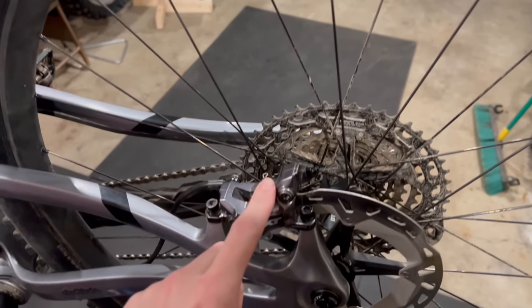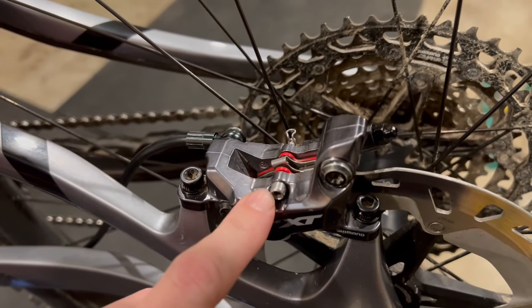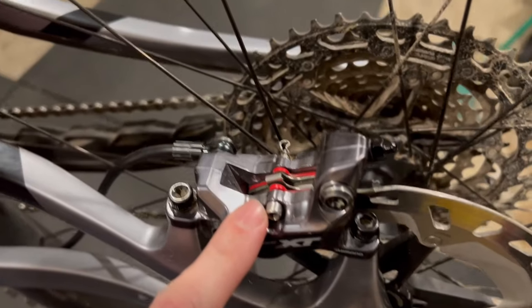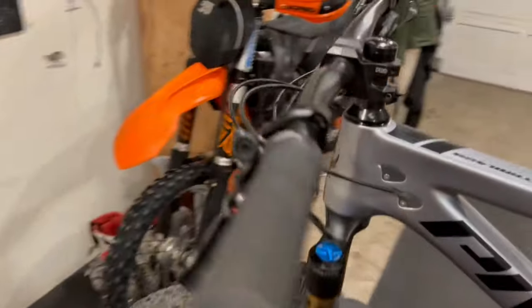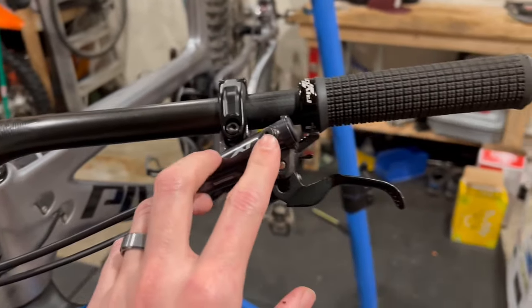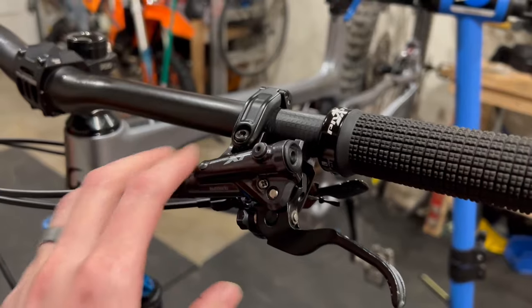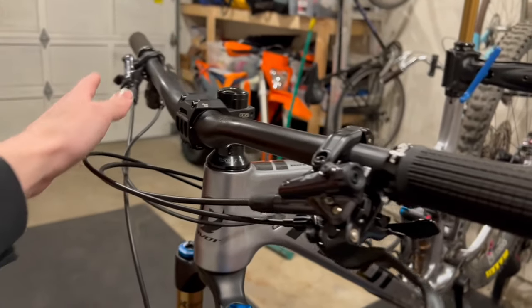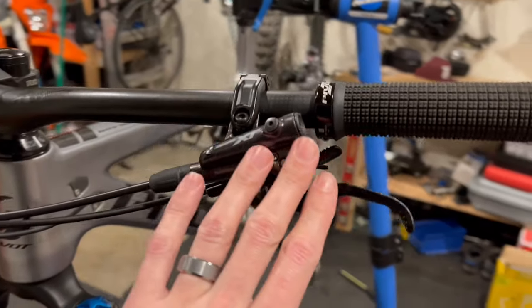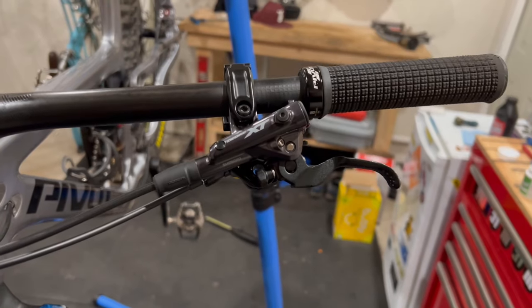Before putting the wheel back in, clean the caliper off and put the pads back in with the pad pin — it's just a reversal of removal. Remove the bleed cup and make sure you put the plunger back in or the fluid will drip out. Put the bleed screw back on, adjust the lever angle to match the other side, and clean the master cylinder off with some disc brake cleaner. Now it's all good to go.